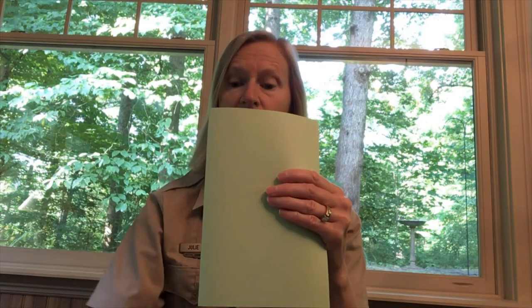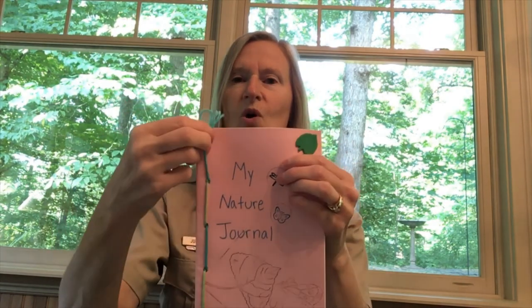Or you can make a simple journal of your own that looks like this. All you need is a piece of paper to use as your cover and then some blank pages to go inside. You'll just fold those all together with your cover on the outside and blank pages inside. You can then take a hole punch and punch holes down the side of your journal, then weave some yarn through the holes to bind it all together.